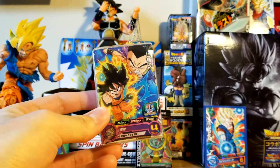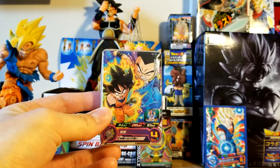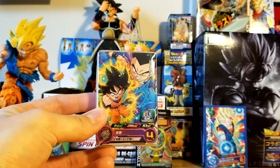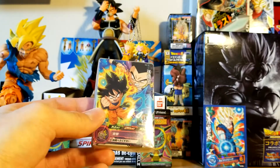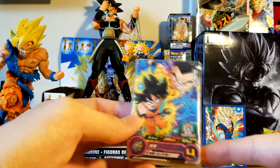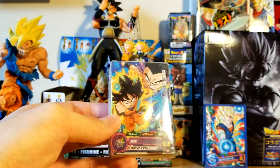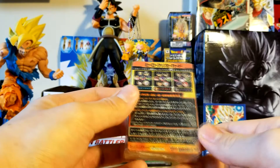Hello everybody, Epic Mewtwo here. Today we have a little bit of a different video — we're not actually doing a figure unboxing. Speaking of figure unboxing, I hope you like the new background. I changed it up a little bit, finally got it more Dragon Ball. I'm going to be adding more to it in the future, so hope you enjoy that. But today we're going to be actually opening some cards.